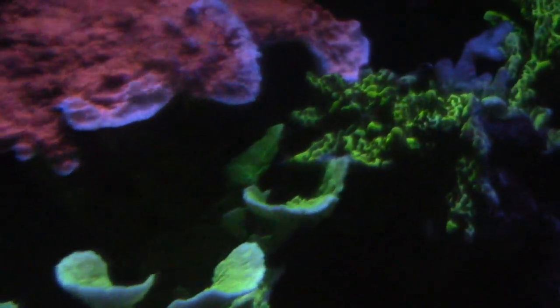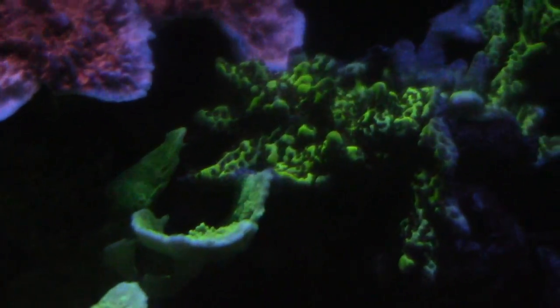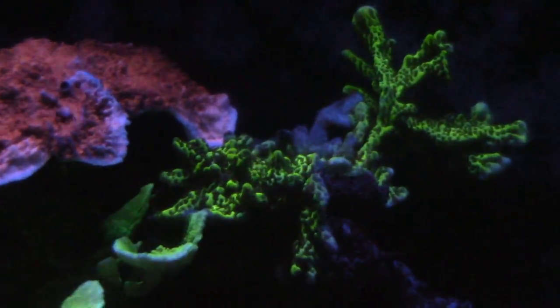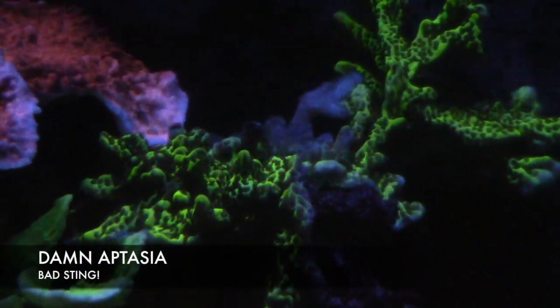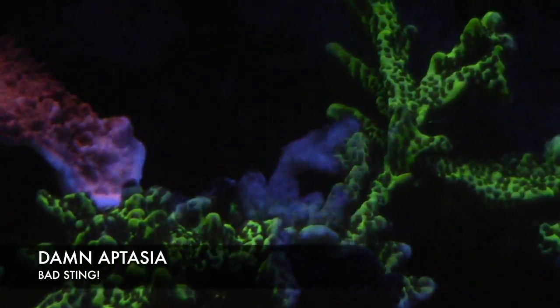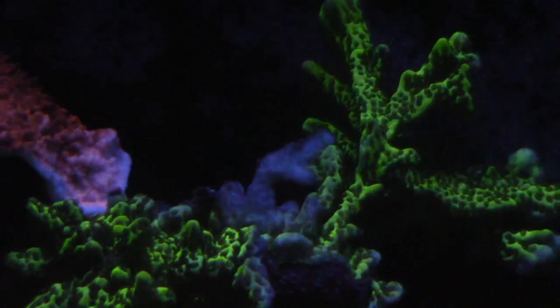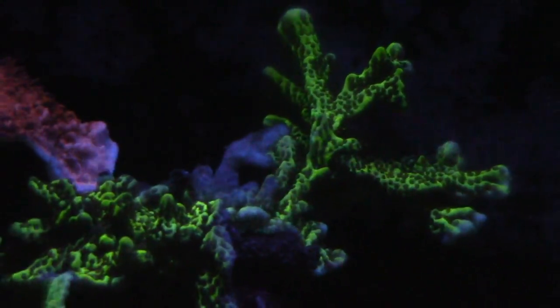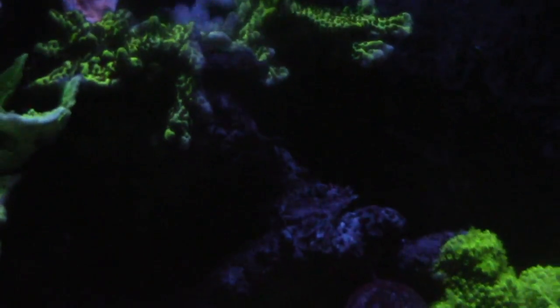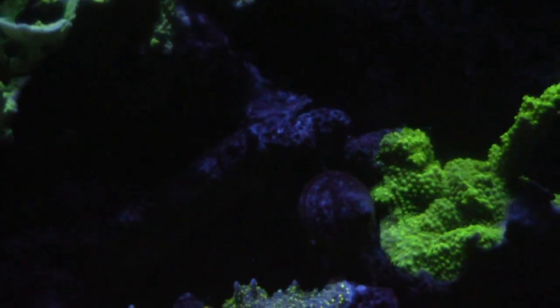I want to show you the Jedi Mind Trick right here — off to the right you can see where it's really nice and then you can see where it's all paled out. The reason it's paled out is because of aptasia. Aptasia is an ugly little anemone, not good for anything except stinging your corals and doing damage.